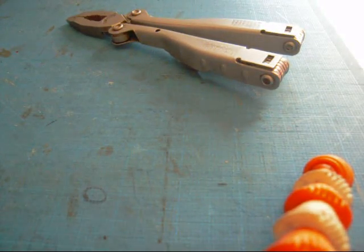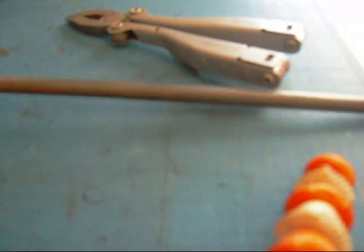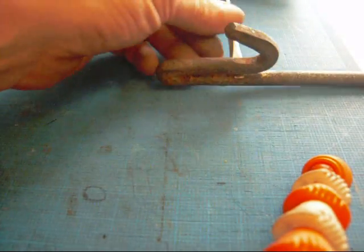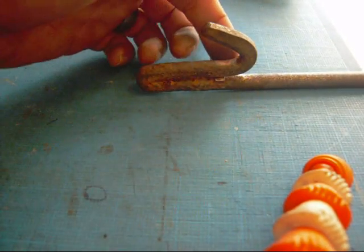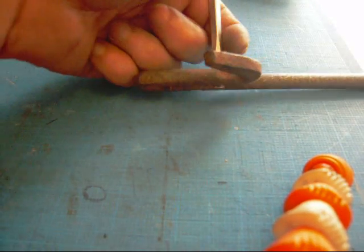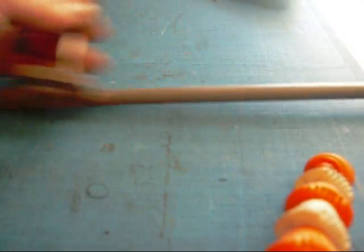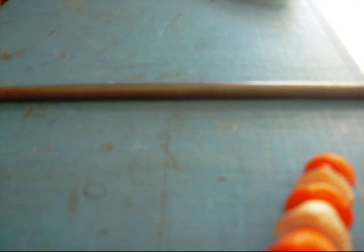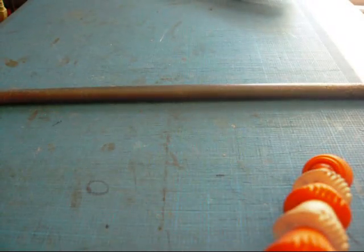First off, you're going to need a coiling rod of some kind. This is just a piece of 3/8ths steel. I've bent the head here a bit so I can take my wire, wrap it through and around the screwdriver — which is the handle — to turn. Basically all you're making is a turning rod to coil the steel up on, or in this case, I'm using aluminum.